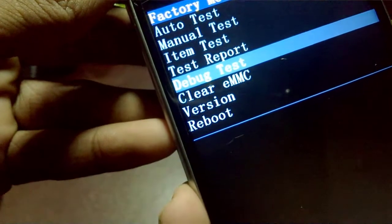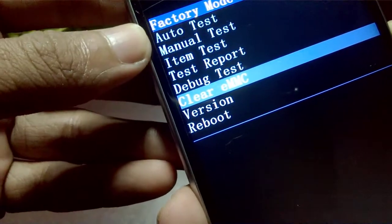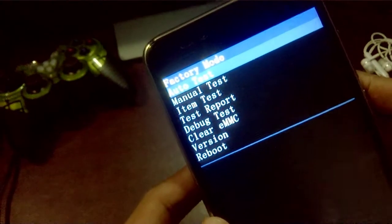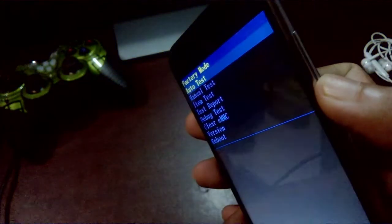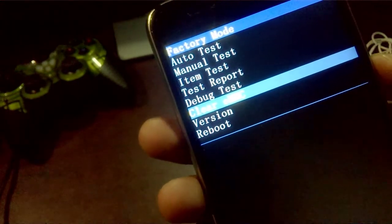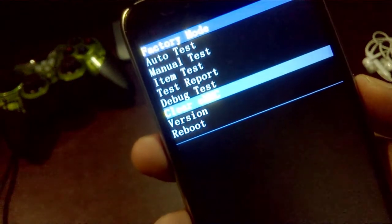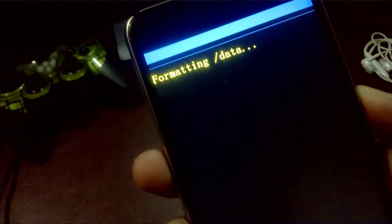Here we have the clear eMMC. Here we have the power button. Here we are in the factory mode. The factory mode is here. Here we have the down set and a new option. Here we have the clear eMMC. This is the power button, so we can press the eMMC on the formatting data. This is our task.